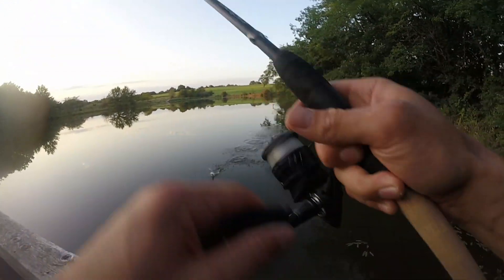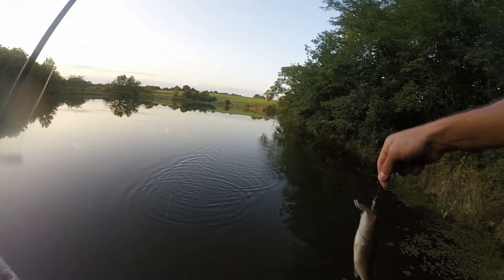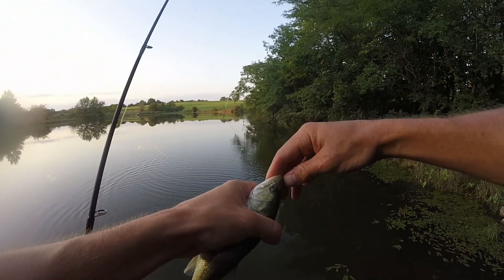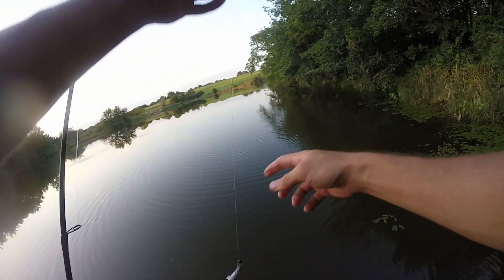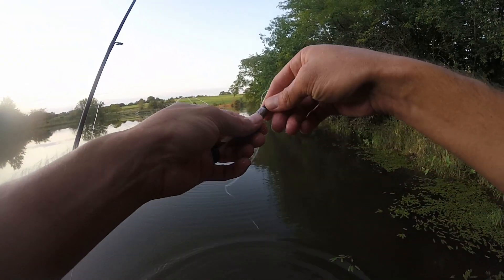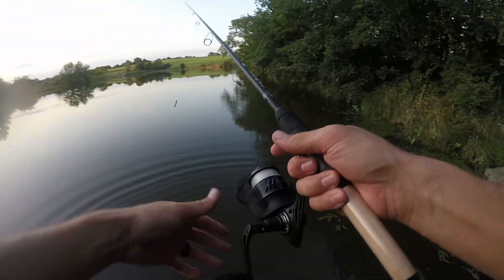Hooked up guys — it's my second cast of the day! That's number one on the challenge to 10 in an hour. We might even beat that if they're going to eat like this, but they've got to get bigger — that's a dink. Check that out — first fish ever on the little Sakoshi bug. I like it! Let's keep going.